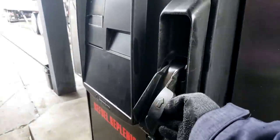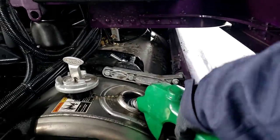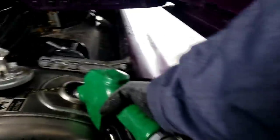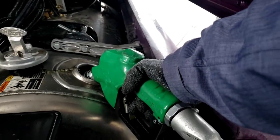There we go. Now I'm going to reach the hand back in there, squeeze it, lock it, and let it go.